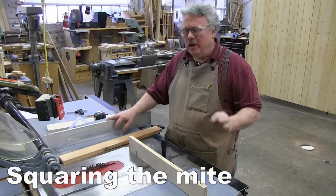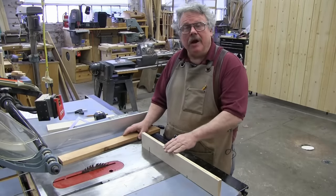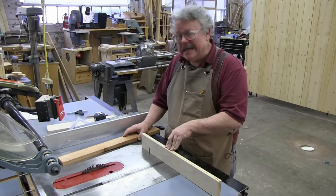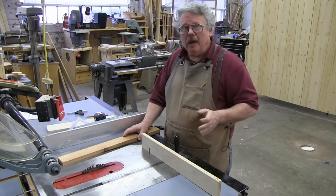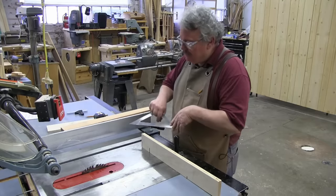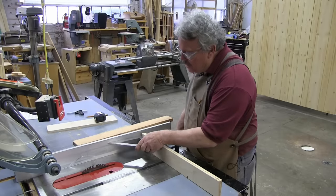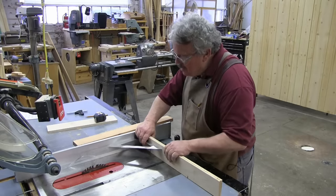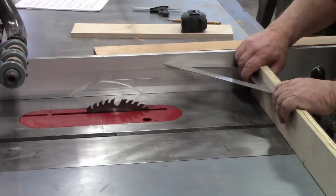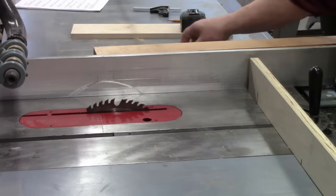How do you know that the cuts you make are perfectly square and that your miter gauge is set to a perfect 90 degrees? Well, you can use a square, of course, and a fence — as long as the fence is parallel to the blade. You can use a square to check that your miter gauge is square to your fence. So that's pretty close, but it's not precision.